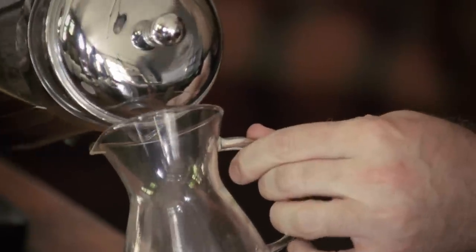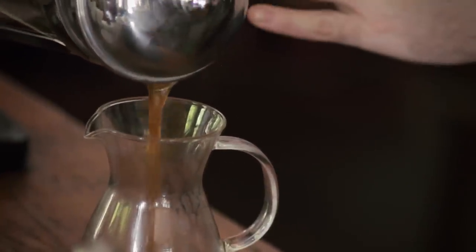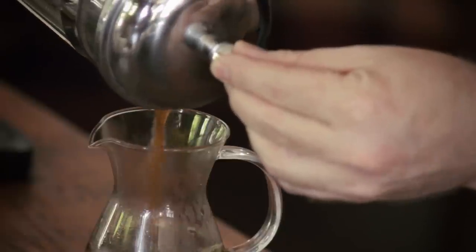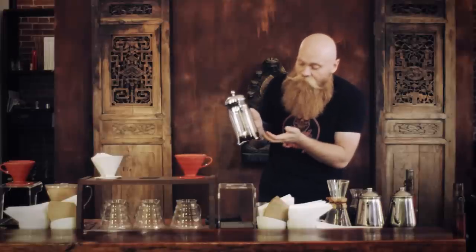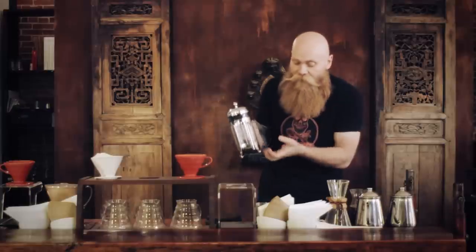You decant the whole volume of coffee. You don't leave it in there — this is not a server. Don't leave the coffee sitting with the ground coffee. This is the brewing vessel; use a separate serving vessel. If you leave it longer than four minutes, you're going to continue extracting from the surface of the coffee, over-extract your cup, and get a bitter, less desirable cup.